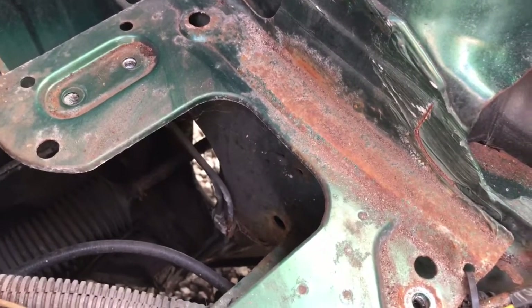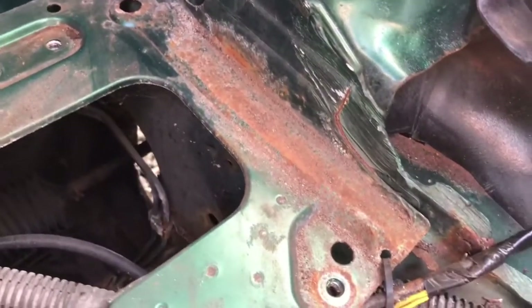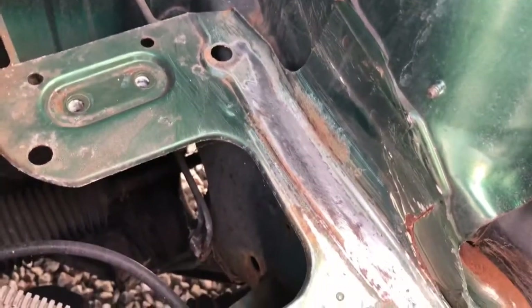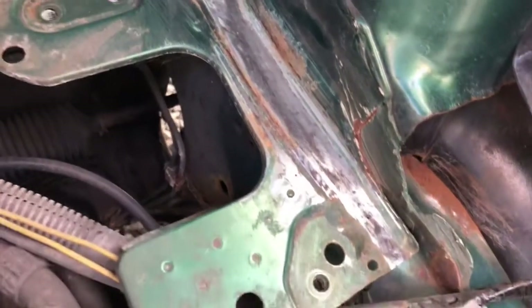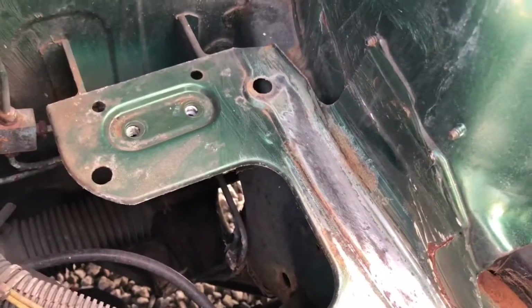We can also see that underneath where the tray was, we've got a certain amount of rust. There's no point doing the top piece if you're leaving this, so we've got to treat here too. I'm giving this a good rub with sandpaper and a flap disc, and because this really needs to be protected, I'm going to give it a nice thick coat of Hammerite.